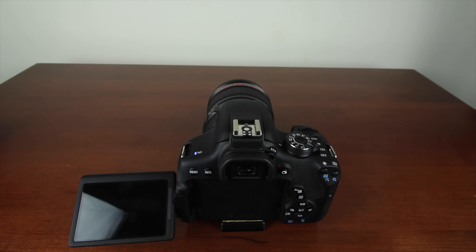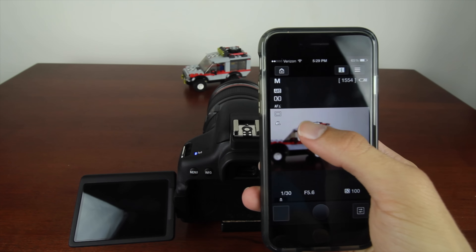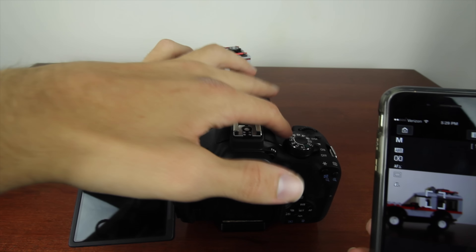It has built-in Wi-Fi, which is going to allow you to wirelessly connect to your smartphone via Canon's Camera Connect app. From the app you can change your focus, your ISO, your shutter speed, and your aperture — all manually if you have the camera set to manual mode.